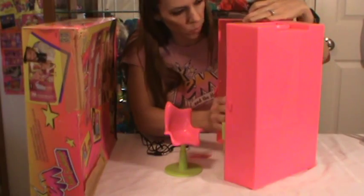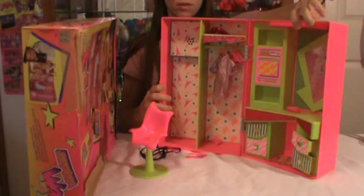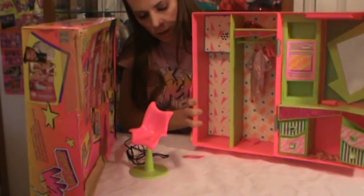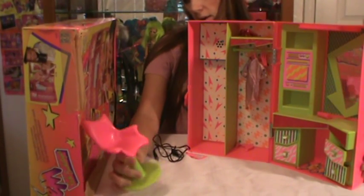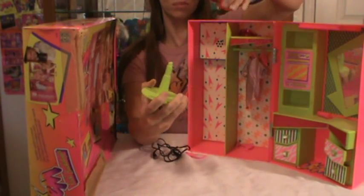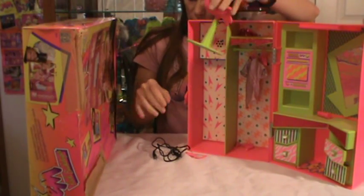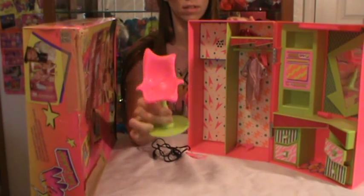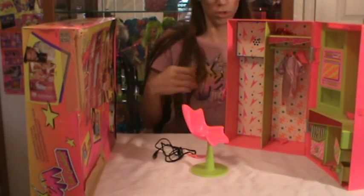I'll show you what everything came with. So here is the Backstager. On the box it says it came with a reclining chair. My chair does not recline — it just pops off and on. It does show that she's sitting in a reclining chair in the picture, but mine does not. I don't know if anyone else's does. But this goes to the Backstager, so if you see a chair, that is for Jem.